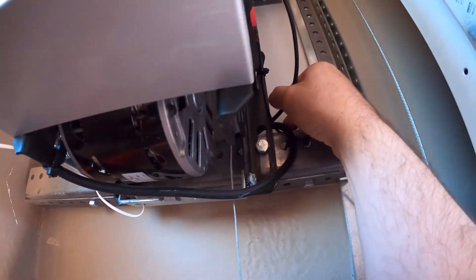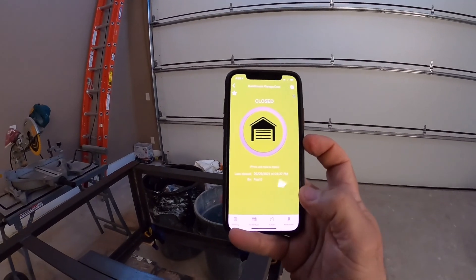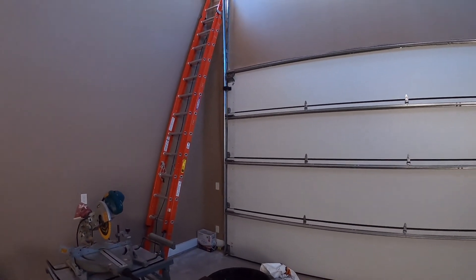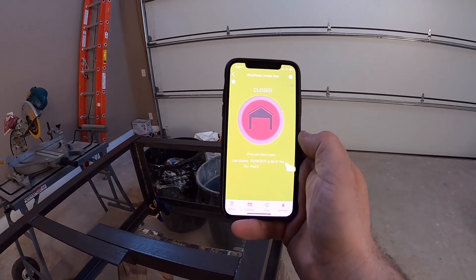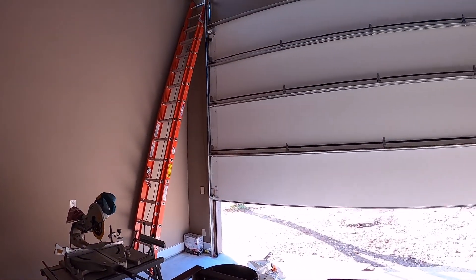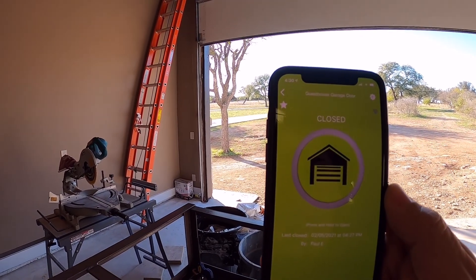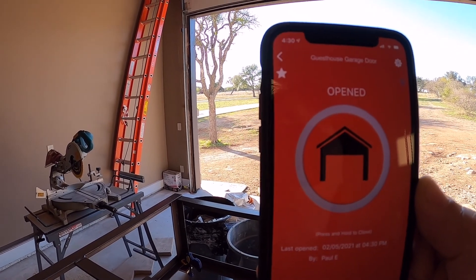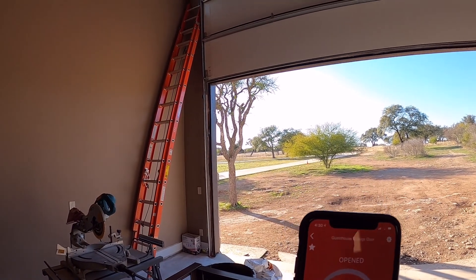Here you can see the app. It indicates the door is closed because that sensor is in contact. I'll go ahead and push and hold the button — it's going to activate it to open. There's our trigger, and the door opens. You'll see the status continue to update — full red indicator that the door is open, with a little picture of the garage showing the door open. Everything's working as normal.